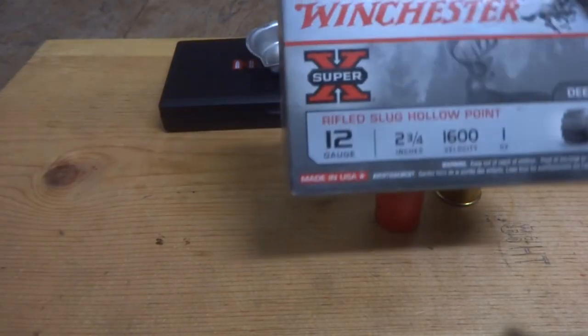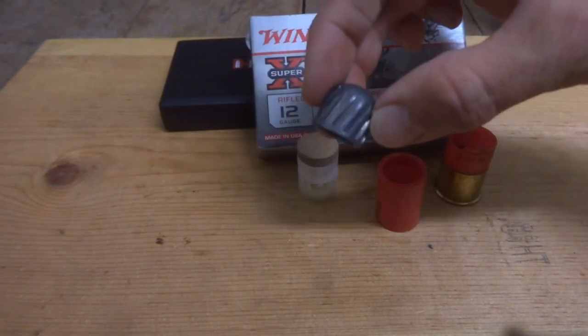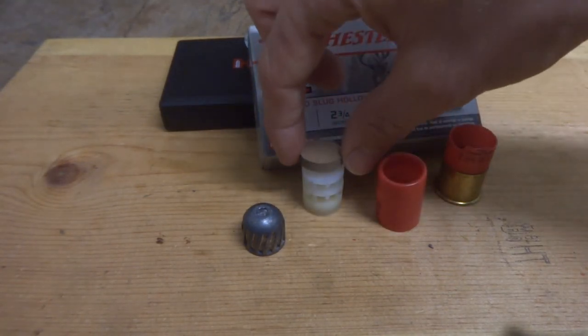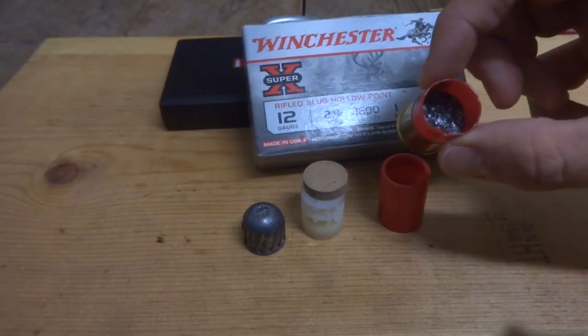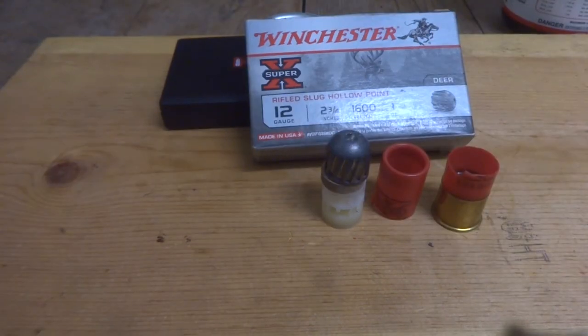That's all I can think of to go over. So that's all that our Winchester 1 ounce rifled slugs consist of: a 436 grain lead rifled slug, our 5 millimeter thick piece of cardboard, and then our gas seal underneath that — all being propelled by what I assume is 37 grains of Long Shot. Anyways, that's all, thanks for watching.